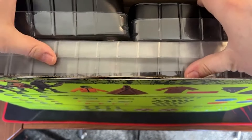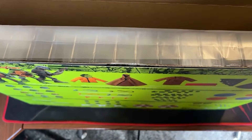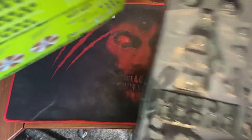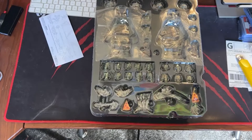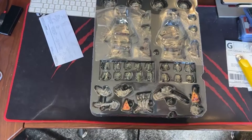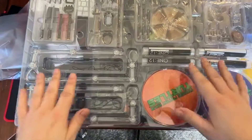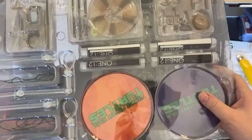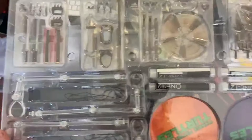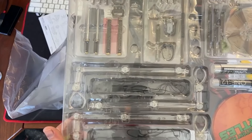So it looks like they're all gonna come individual. So quick look at this — these are gonna be all your accessories in the larger tray. You got your stands, nunchucks, sais, and Leonardo's katanas.